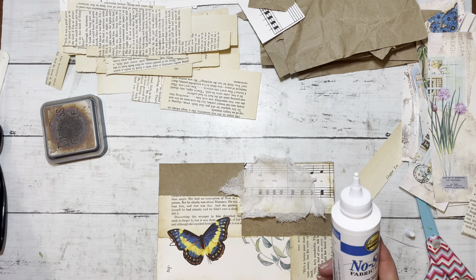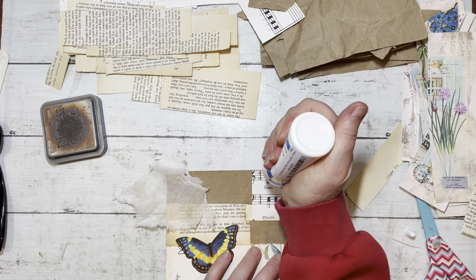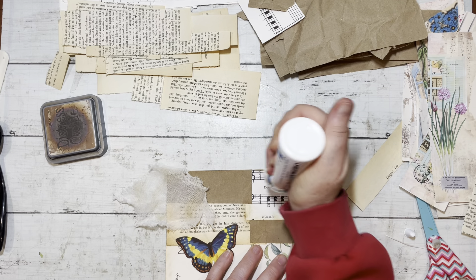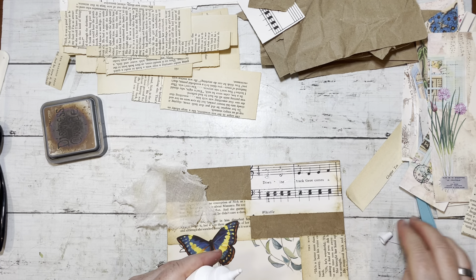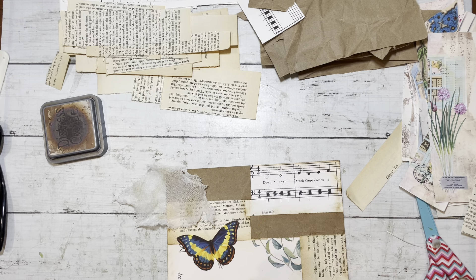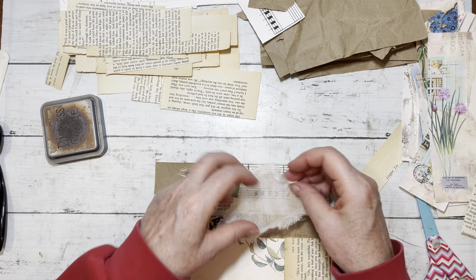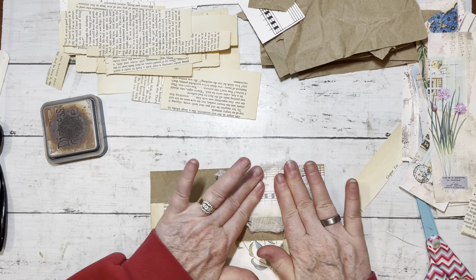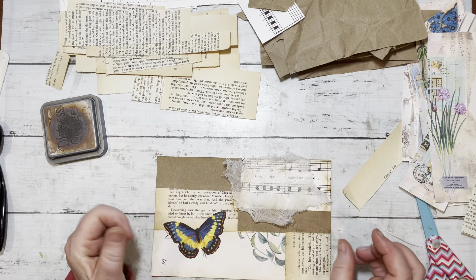I'll put the cheesecloth right here for some texture. This is where I'm going to use this no-sew glue I just got yesterday - I used it once on the sample here and I was happy with it. I don't know that I'd use it for a big project using a lot of fabric, but it certainly seemed to do the trick for these little quick collaging projects. So I'm going to add this right here. You can see the music through the cheesecloth - isn't that nice?